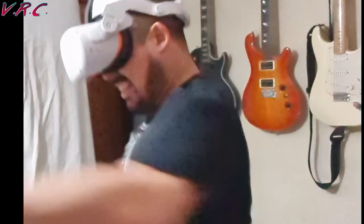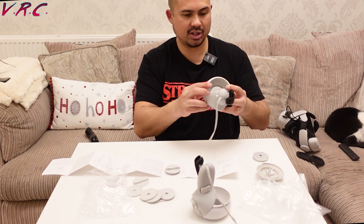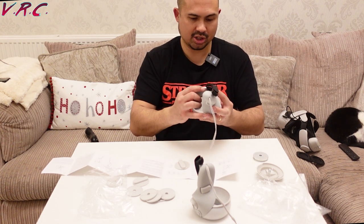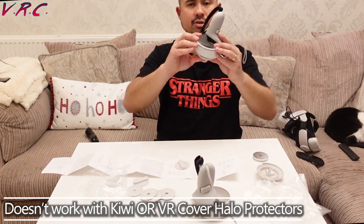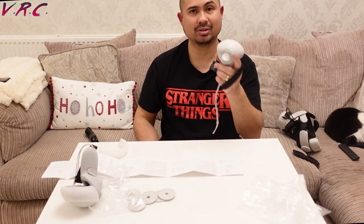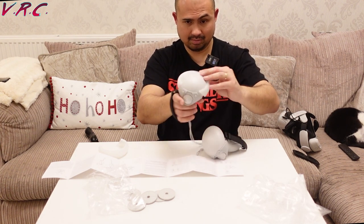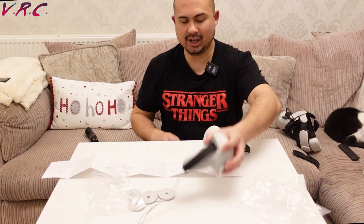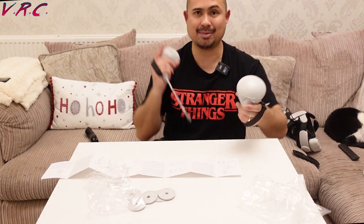We've seen what happens before. We have a bit of an issue: the screw isn't getting all the way through because the halo protector doesn't let it go all the way down. So it looks like it does not work with the Kiwi Halo protector. That's going to flop off. So this is strictly no-halo-protector stuff. Right, I'm going to test this out and get back to you and see how it is — if I've got spaghetti arms later.